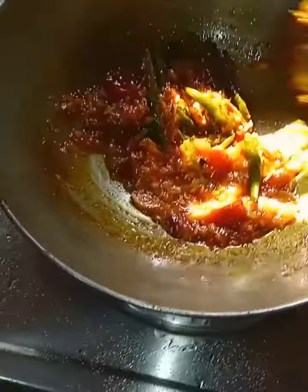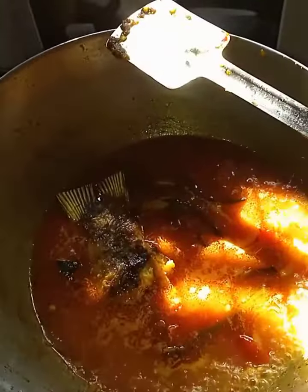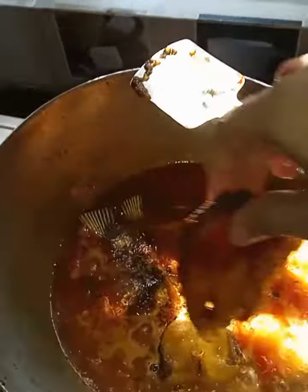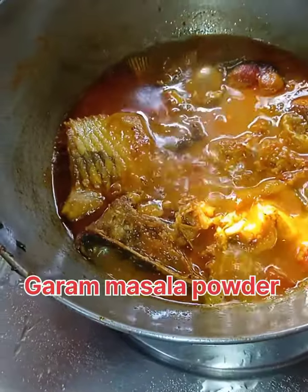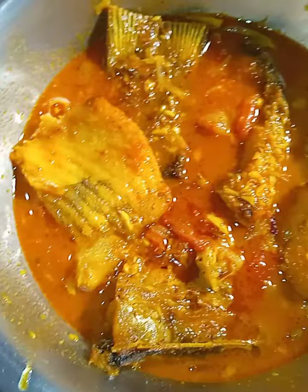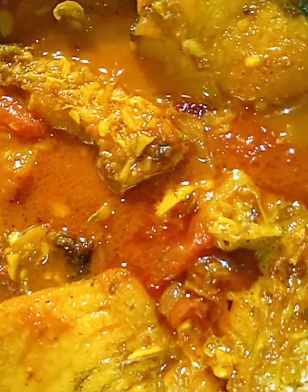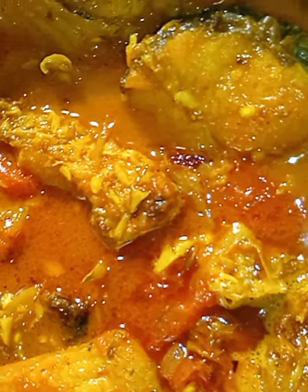Then I added water, and after that I added the fried fish. For the finishing touch — as all old Bengalis know — I added garam masala. After that, 10 minutes and my fish kali is ready to serve. Please try it, it is a very easy process.